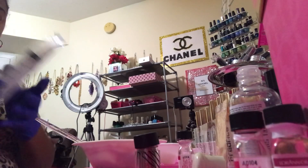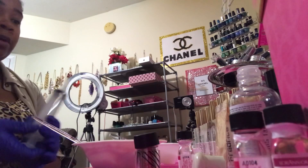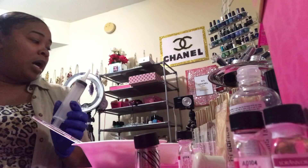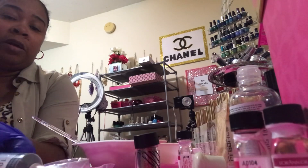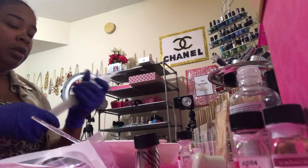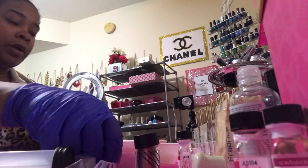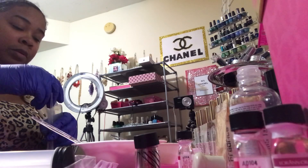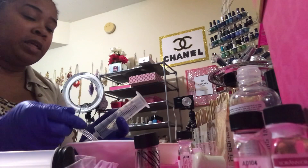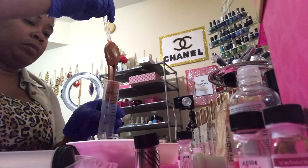Now that it's time to fill up, you're going to take a pipette — let me get it so I can show y'all. You want to pull this out, set it down, then take the pipette, put that on first, and then take the pipette and fill your syringe up with the gloss.